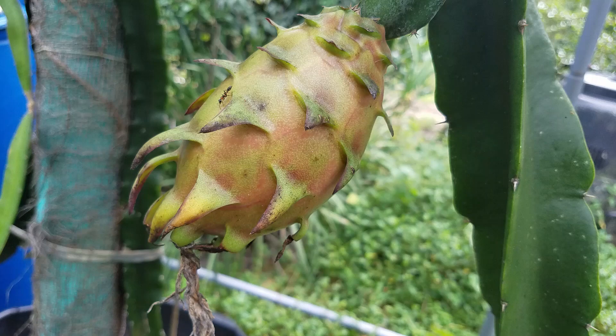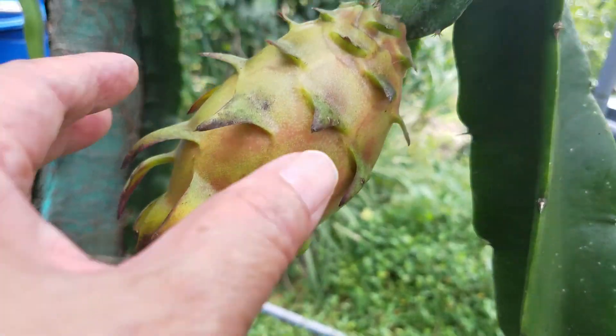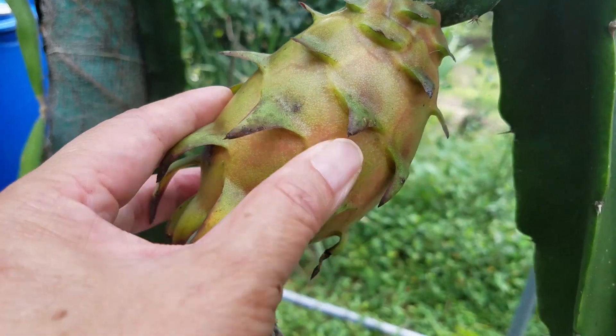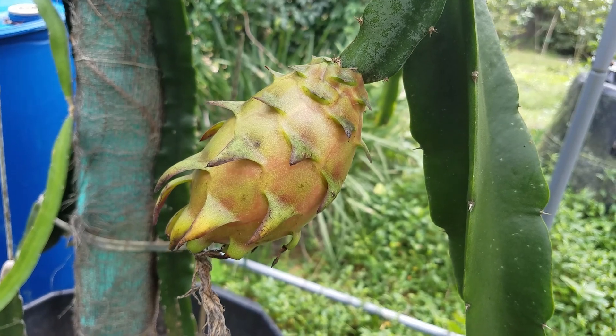I'm afraid if I wait a little longer, it's going to puff. It seems very puffed now. I'm going to just cut it today and see what we got from inside.